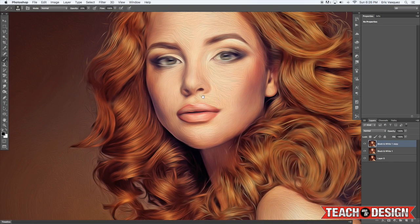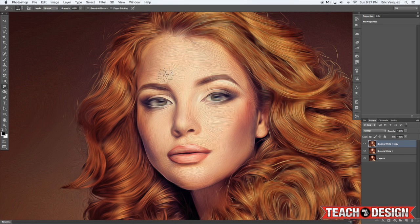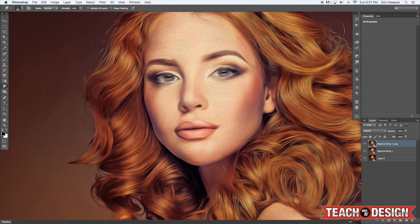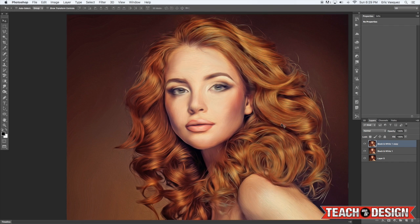From there, zoom in and continue to smudge once again to blend some of these strokes so they're not totally hard lines and hard edges. Once you've got most of the smudging done, you can turn that layer on and off to see what you had before. Then select both layers while holding Shift and merge them together.